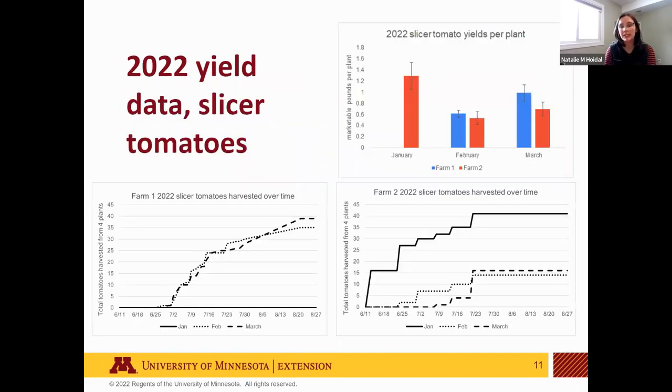In 2022, growers figured out they needed to water much more than expected to manage blossom end rot and plant stress, so yields were slightly better. With the January planting, they were getting about a pound per plant of slicers. A pound per plant starting in mid-to-late June at the farmer's market is a full month earlier than anyone else has them. Ryan will now talk through the economics of that.